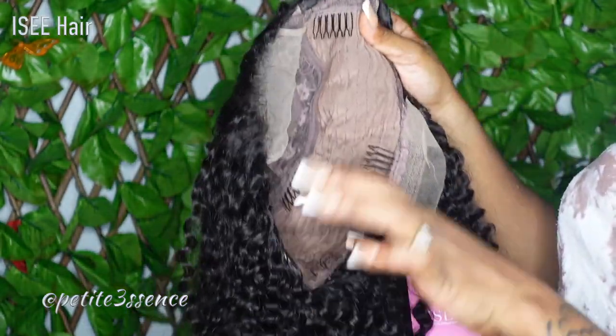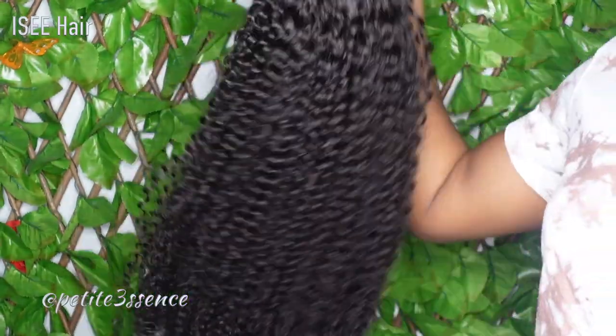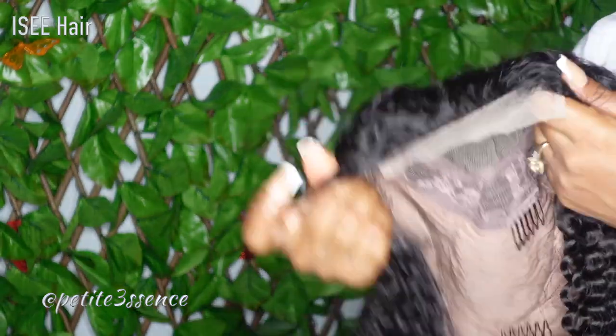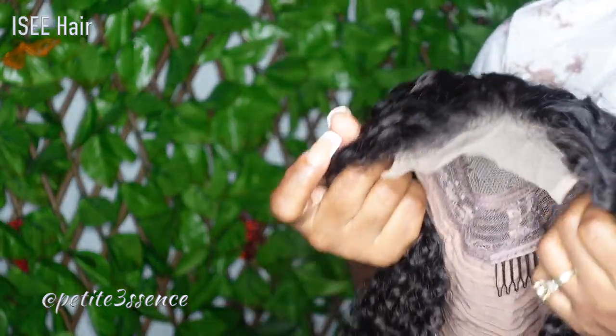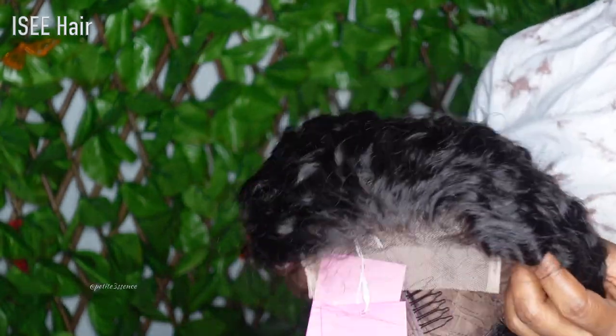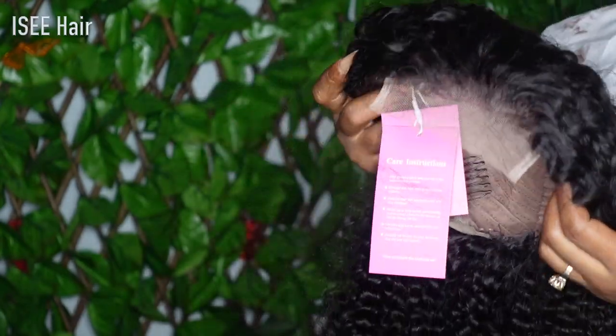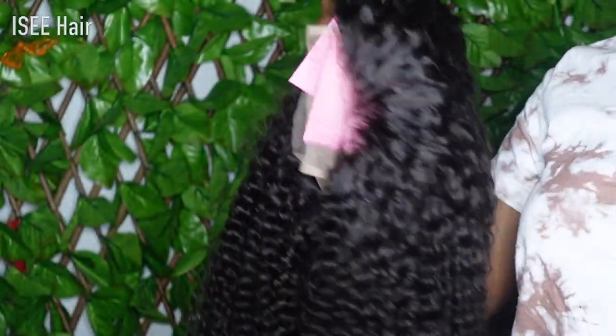I'll be sure to also list these specifications in the description box so you guys can go down there and double check, and the specific link to the wig will be in there. Now let me go ahead and get to this quick installation, because whenever working with a lace closure, it's so quick and easy to install.